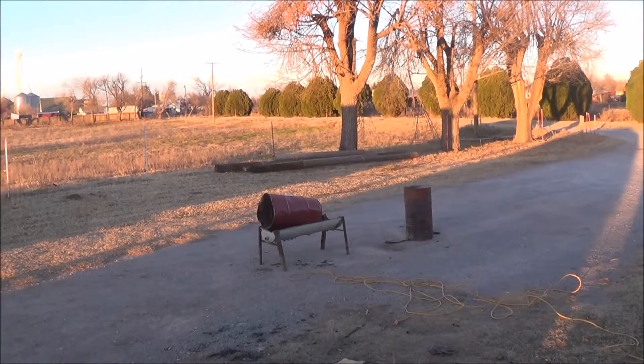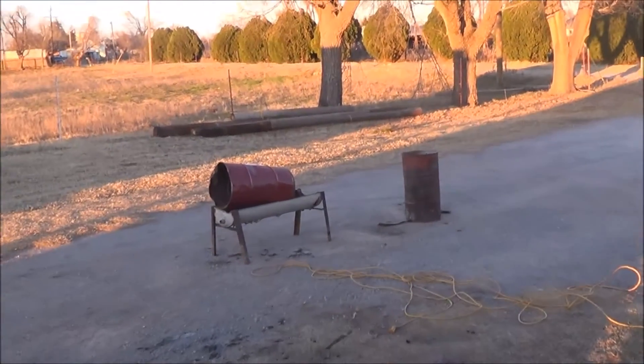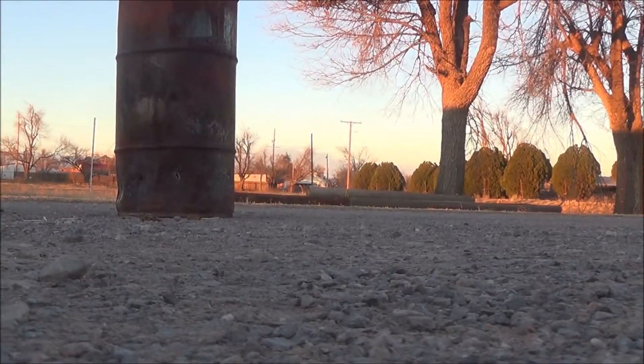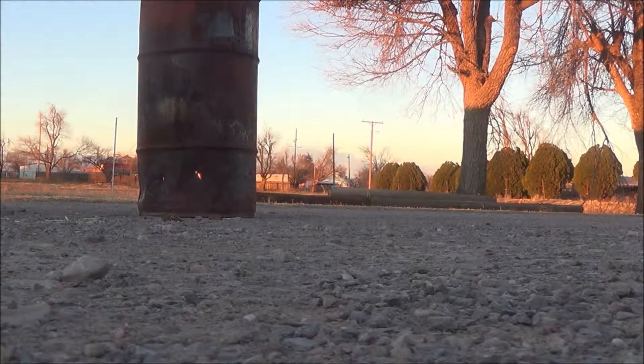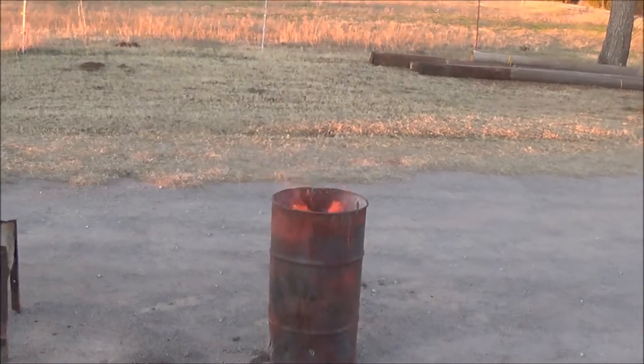Alright guys, so today we're going to be making charcoal in these two barrels. I also added a horn to my angle grinder. Alright, so there we go, let that burn for a second.